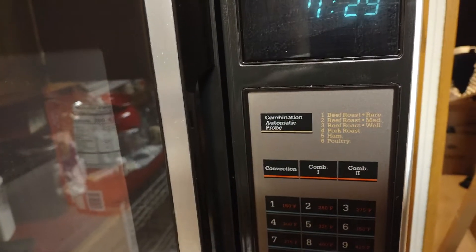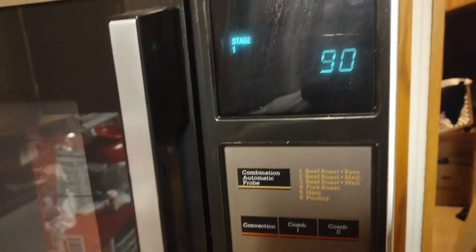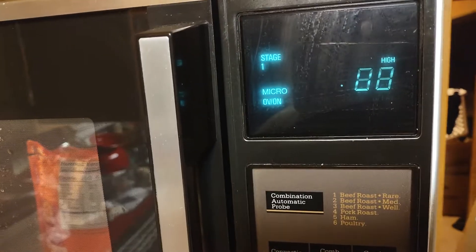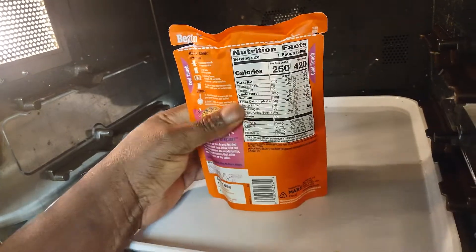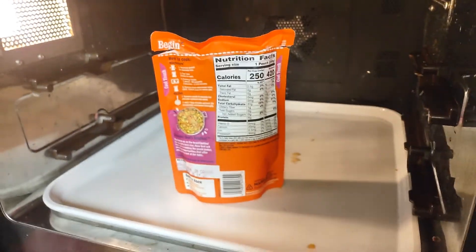This one takes a while to cook because it's so big, but I'm gonna try it for 90 seconds to see what happens. Okay, there we go. I'll see you in a few seconds.